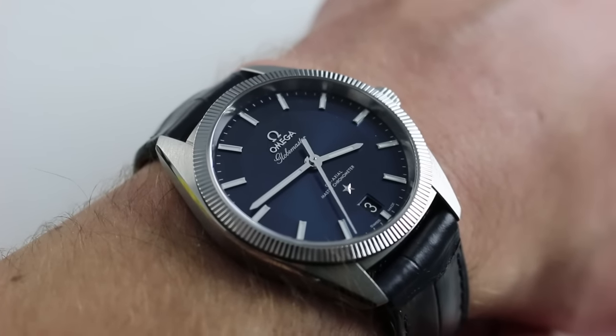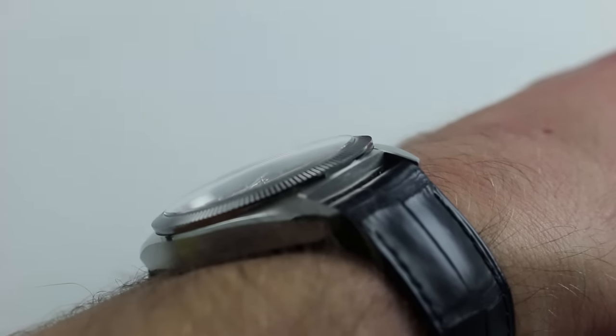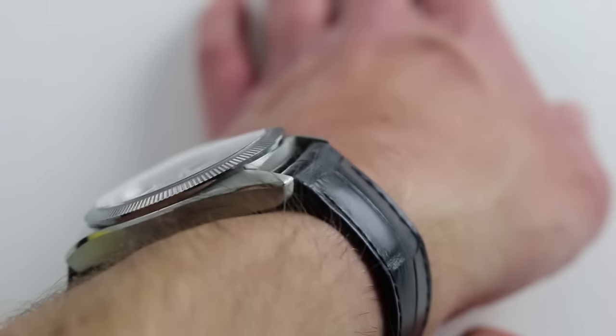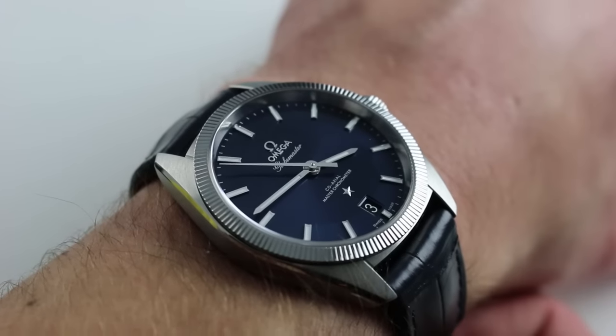39 millimeters across the broad of the case from 9 o'clock to 3 o'clock. The timepiece is reasonably thin — 13 millimeters thick with a sloped tungsten carbide bezel — it easily slides underneath a formal cuff. Aesthetically very versatile, and likewise in terms of size. At only 46.5 millimeters from lug to lug across the wrist, this watch wears well on a broader range of wrists.